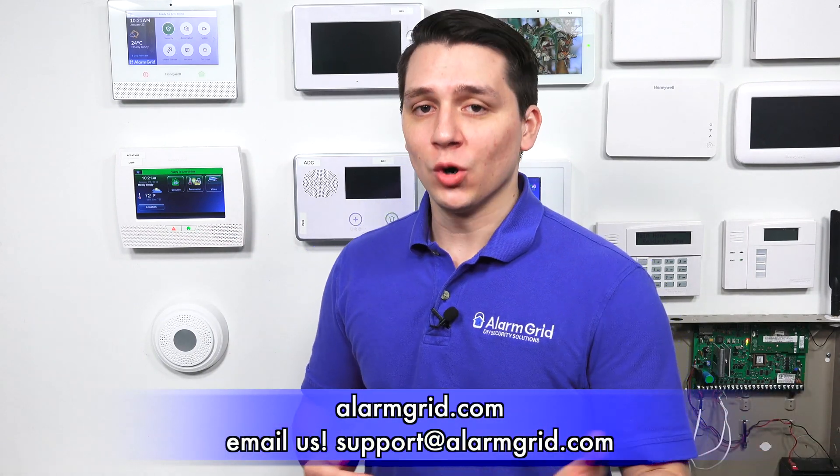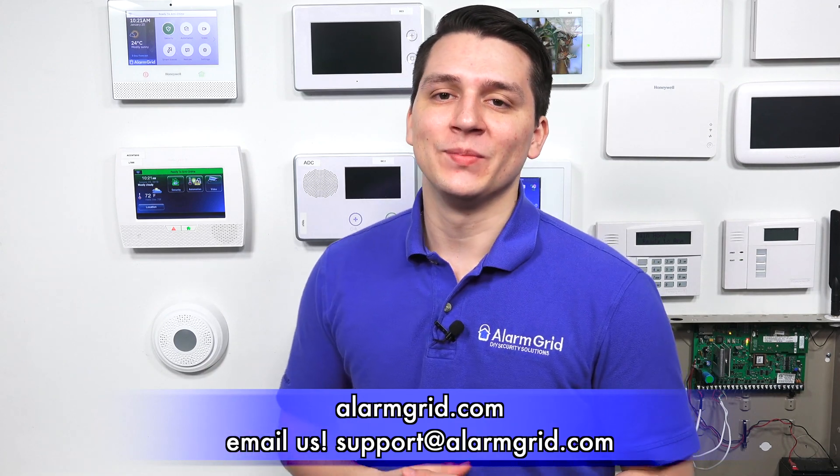That is how you disable the auto stay arming feature in the Honeywell Lyric system. If you have any questions on the Honeywell Lyric or alarm systems in general, please contact us at support@alarmgrid.com or visit alarmgrid.com. If you found this video helpful, please like and subscribe, and click the bell icon for notifications on future videos. This is Jarrett with Alarm Grid — have yourself a great day.